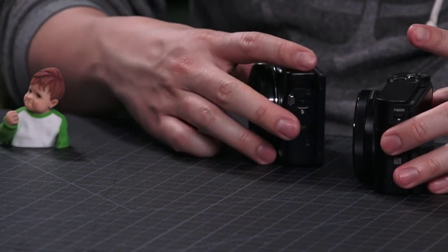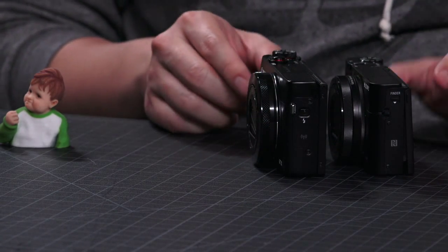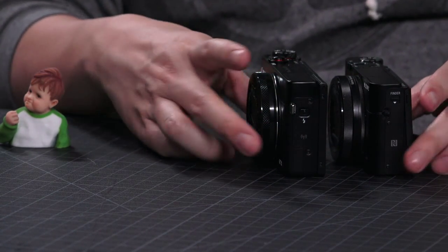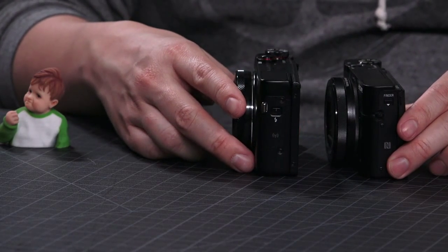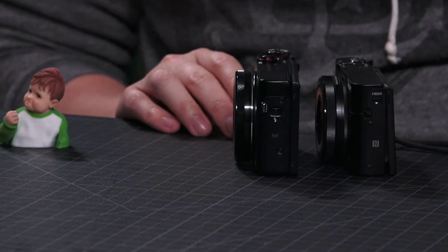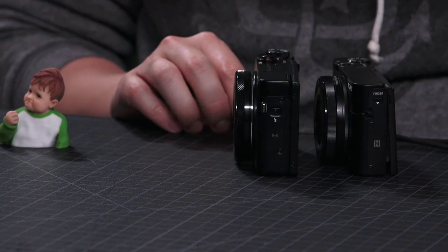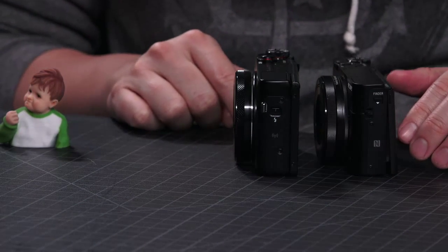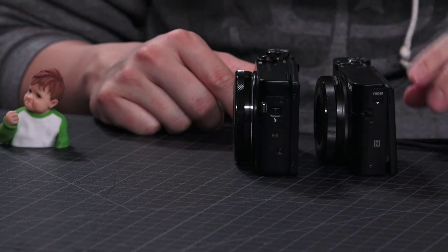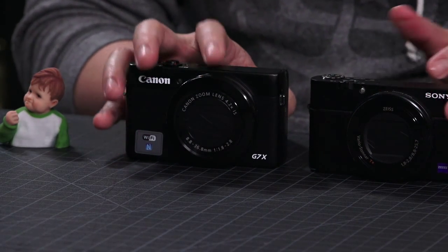They're both very similar in size. Comparing them side by side, the Canon looks a little bit taller and a little bit fatter. I would call these both jacket-pocketable, but not pants-pocketable — cargo shorts, kind of pocketable, but it'll weigh it down. And then the lens is where they really are different.